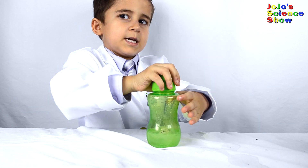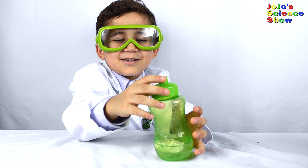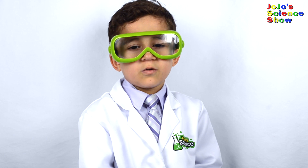You should probably go outside for this next part. Put on your safety glasses and go outside. When you shake the bottle, the baking soda will escape and react with the vinegar. Cover it.